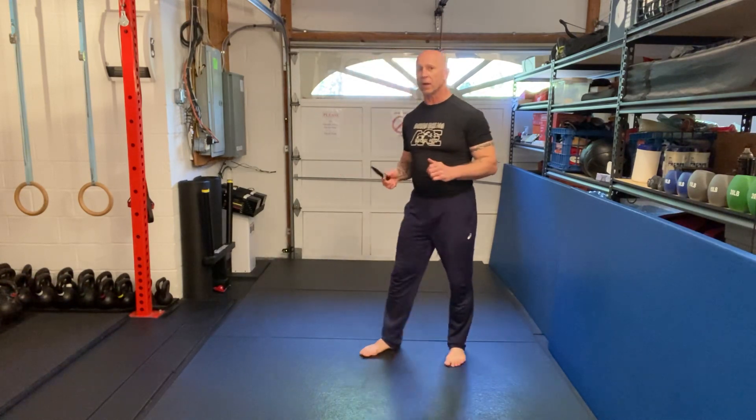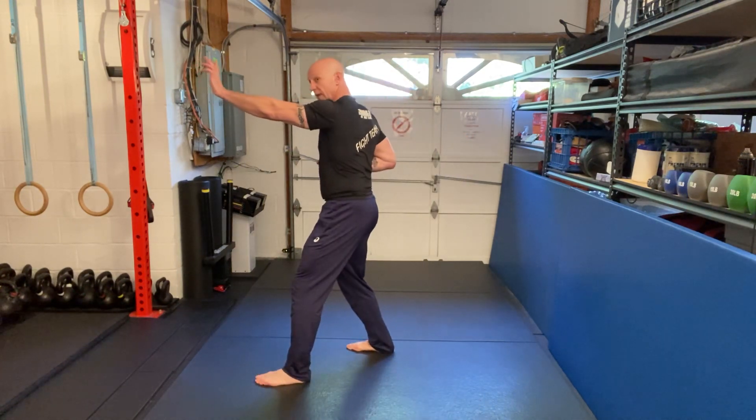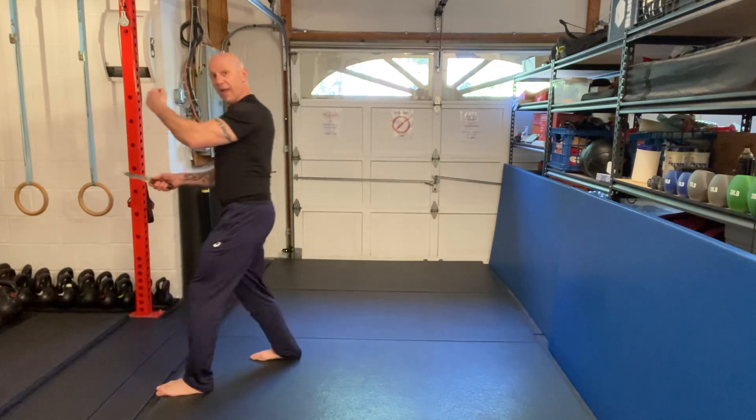Greetings. Here's another combination from our lethal knife fighting technique. First we're going to come here, throw the back fist toward the face, come in with a strike, palm heel strike, grab and stab.